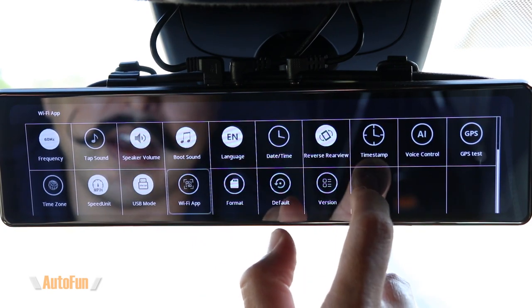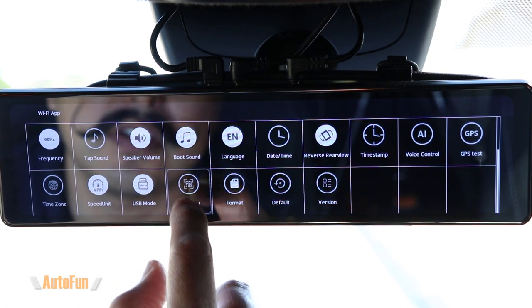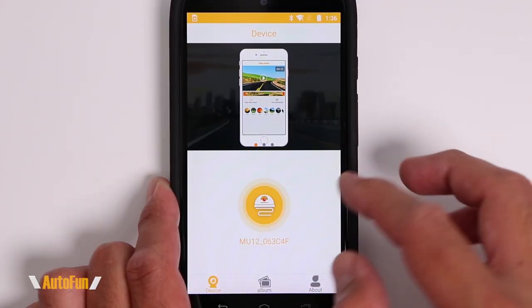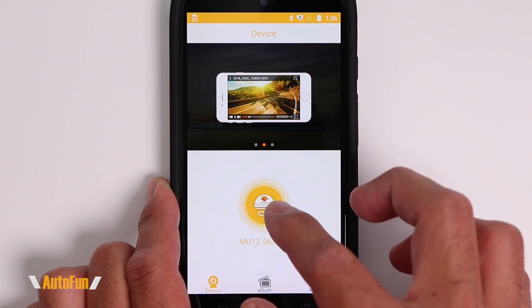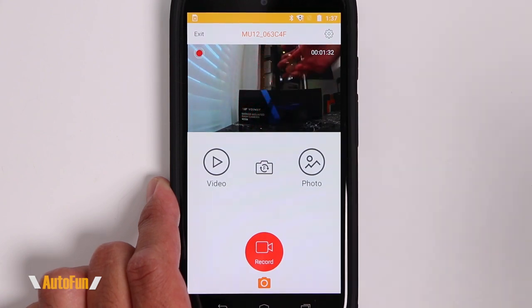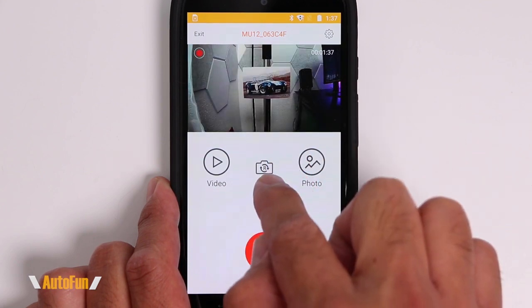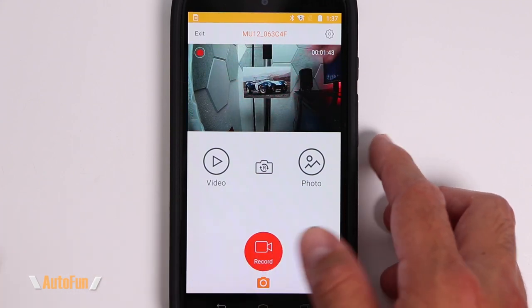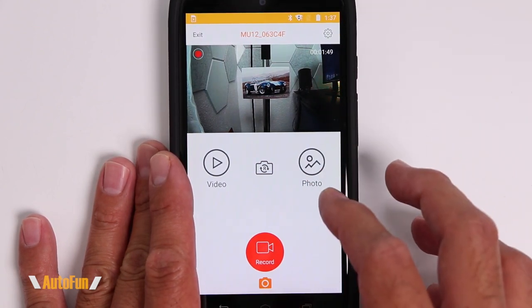This mirror supports Wi-Fi and an app. In the settings you can see the barcode and password to download the app and connect to the Wi-Fi mirror. Connecting to the MU12 via Wi-Fi shows a live front view. This isn't meant to be used as a streaming dash cam, but it's useful to see the live view — and tapping an icon switches to the rear camera live view. This is particularly helpful when adjusting the dash cam views during setup.